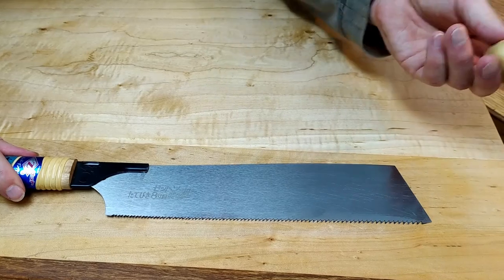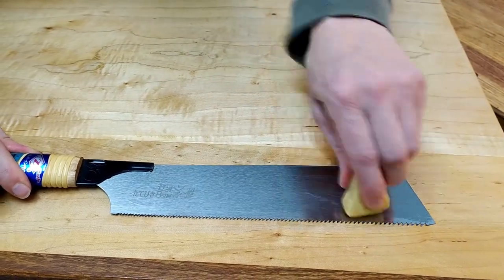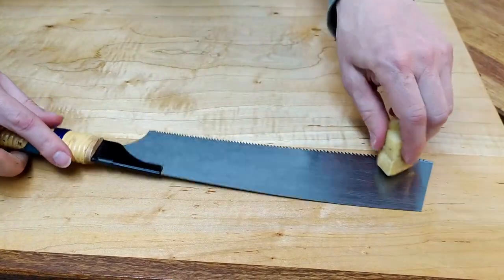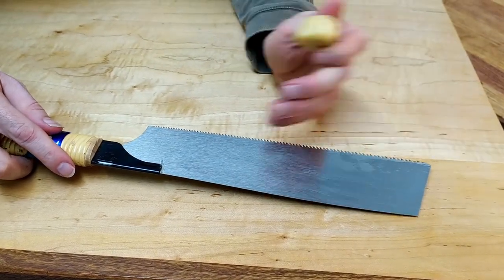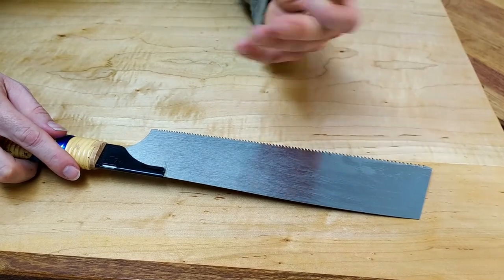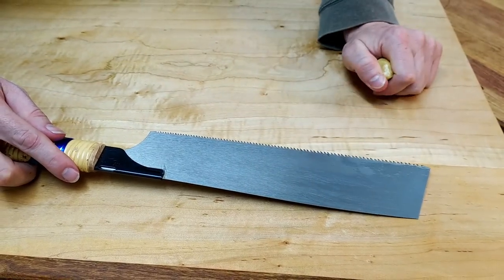The next tip is to use wax like carnauba wax to lubricate the blade on both sides. This will allow the cut to go more smoothly and will ensure that the blade doesn't get stuck on any of the potential sap inside of the wood.